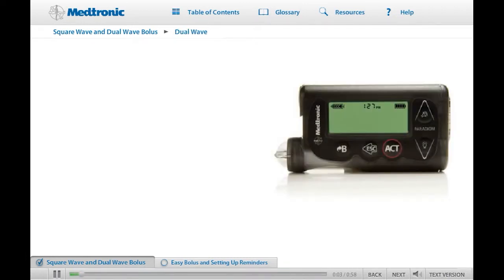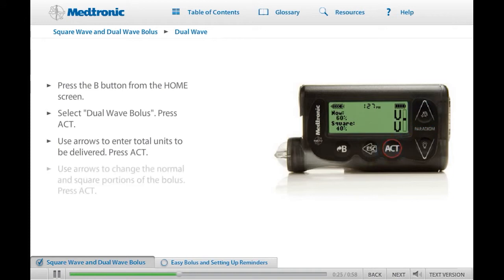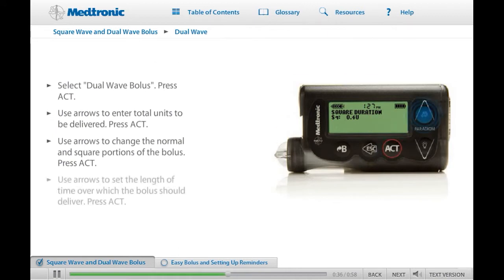For a Dual Wave Bolus, programming is similar. Press the Express Bolus button or select Set Bolus from the Bolus menu. Then select Dual Wave Bolus on the Bolus Type screen. The Set Dual Bolus Total screen will appear. Enter the desired amount for the total bolus units to be delivered and press Act. On the next screen, use the up and down buttons to change the normal and square portions of the bolus desired, then press Act. Now enter the length of time for the square bolus on the Square Duration screen. Press Act and the bolus delivery will start.